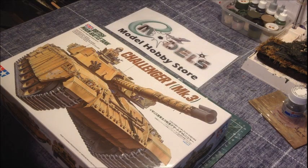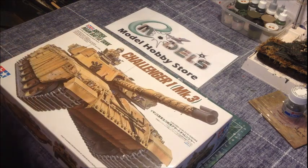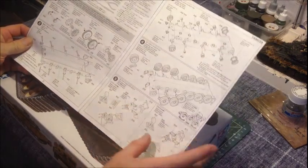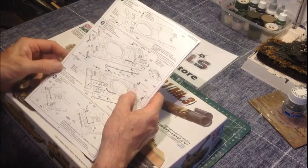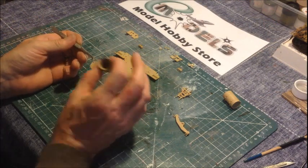Hi everybody, Ted here from emodels.co.uk. Welcome — this is part 3 of our Tamiya Challenger 1 Mark 3 tank build. Those of you who have been following will have seen that up to now we've had a look at what's in the box, and in the last clip we looked at putting the hull and the wheels together. This next video we're going to look at parts section 5 and 6, putting the rear section onto the hull, and maybe getting some of the top of the hull together. Let's go find some parts from the sprues and put some glue to plastic.